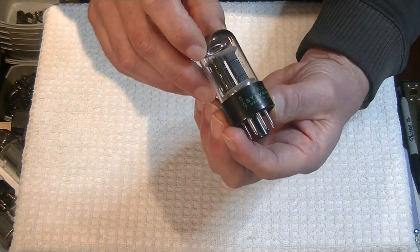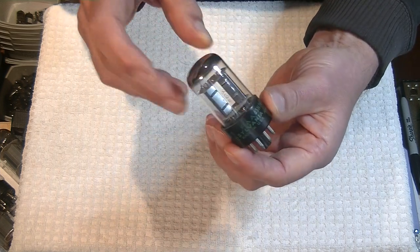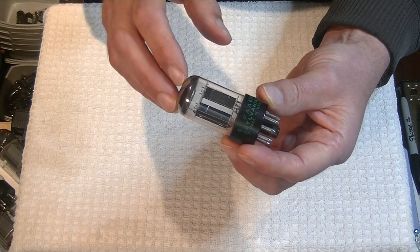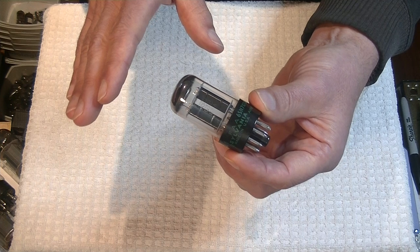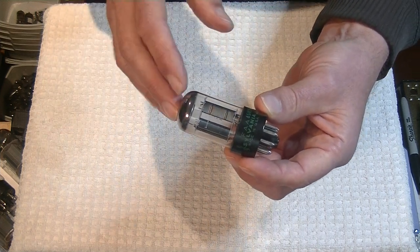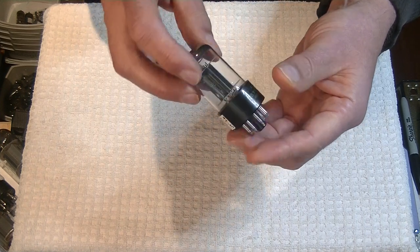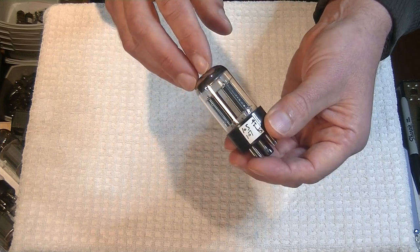I recently bought a nice lot of Sylvania 6SN7 GTBs. Many of you know that this is one of my favorite preamp tube and driver tube. The GTA is the earlier version — they're almost identical. Some people prefer them, but because they're rarer and harder to find, they're more expensive. The GTB, in my opinion, is virtually the same tube and a little more affordable. The big secret is getting the sections matched, of course, because it's a dual triode.